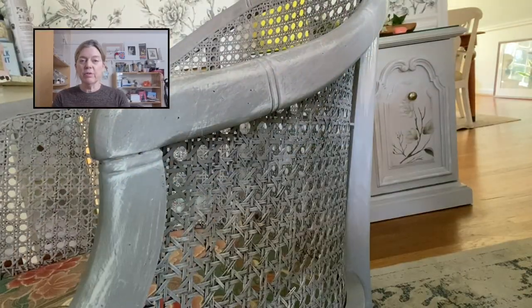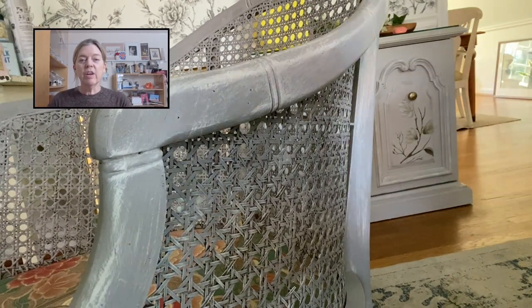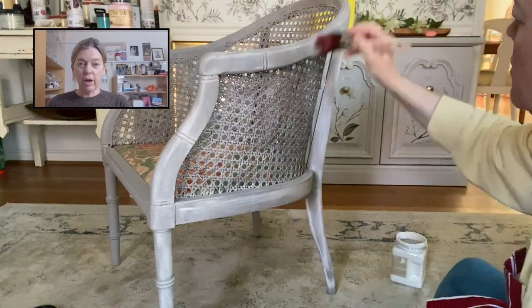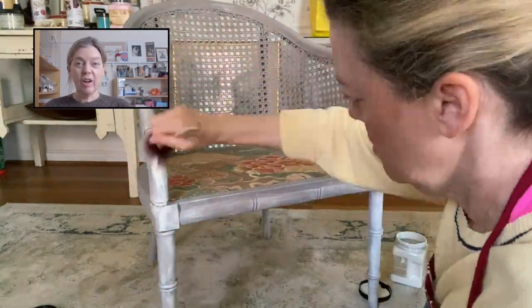You can do this multiple times with different colors to create a different look. For today's look, I first used French linen with cotton, but that was decided to be a little too beachy looking, so I went back to the drawing board.